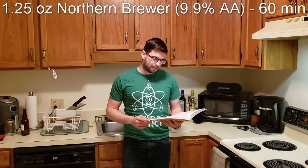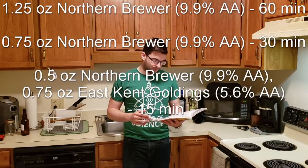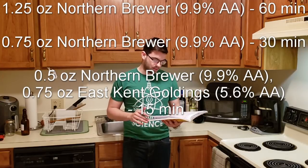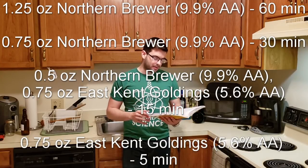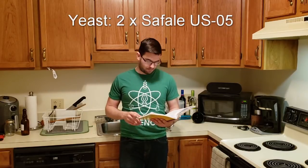For hops: an ounce and a quarter of Northern Brewer at 60 minutes, three-quarters of an ounce of Northern Brewer at 30 minutes, half an ounce of Northern Brewer at 15 minutes, three-quarters of an ounce of East Kent Goldings at 15 minutes, and three-quarters of an ounce of East Kent Goldings at five minutes. There's a lot of hop presence in this beer because there's so much malt and it needs balance. For yeast, we're going to use two totally rehydrated US-05 packets.